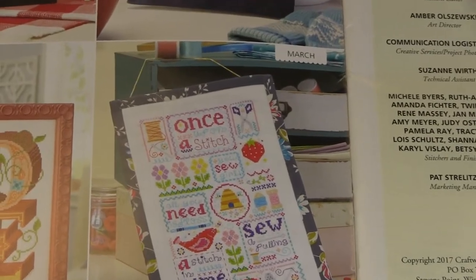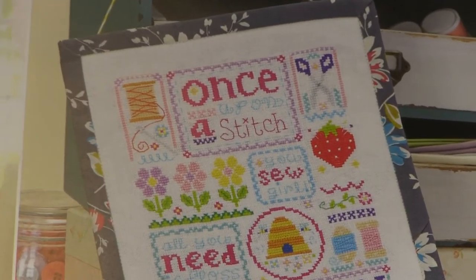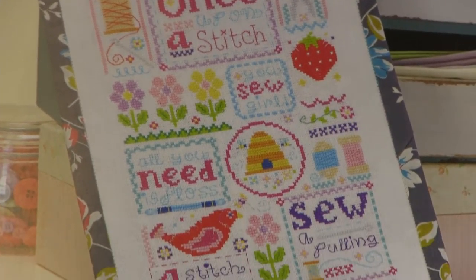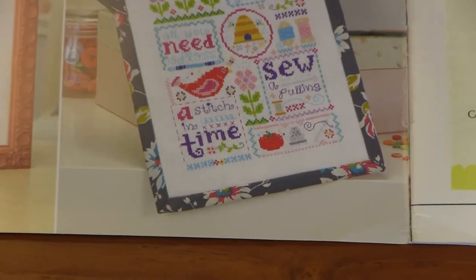March — Once Upon a Stitch. How cute is that? There's little scissors and thimbles. Once upon a stitch, you sew a girl, all you need is floss, a stitch in time. How fun!